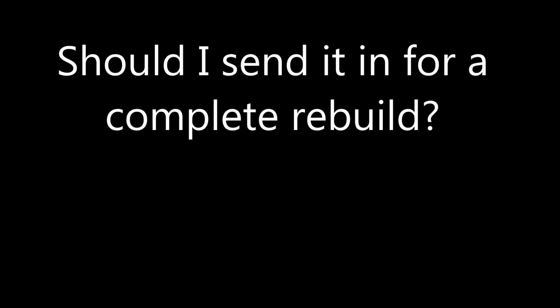Do I send this engine in for a full rebuild or do I keep tinkering? Let me know. Thanks for watching.